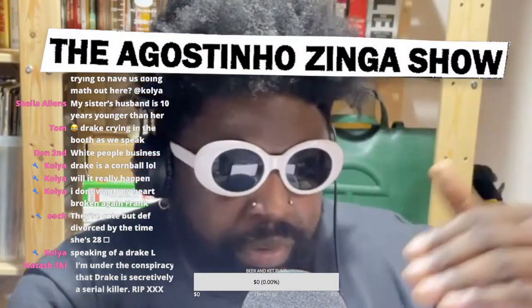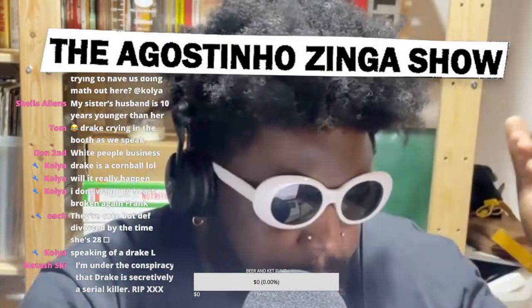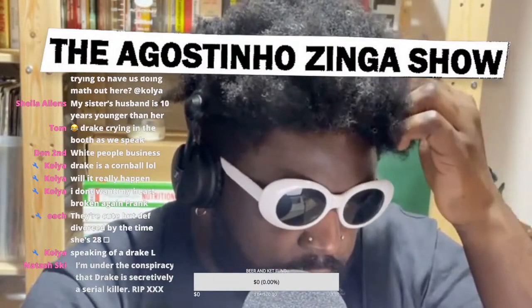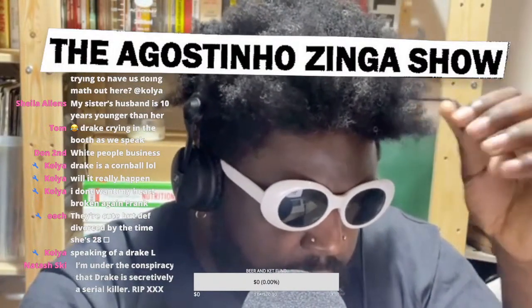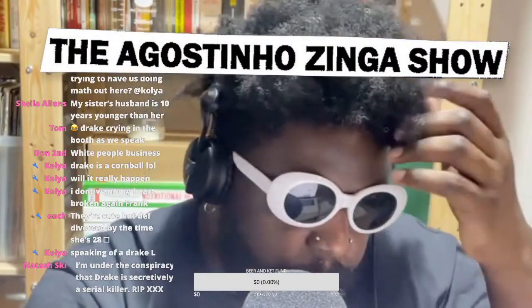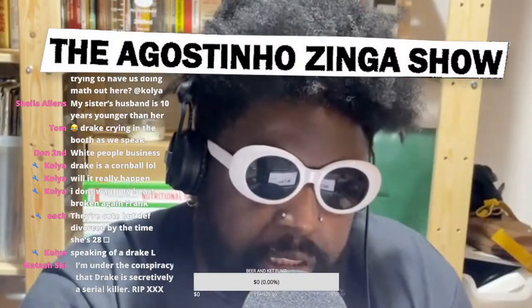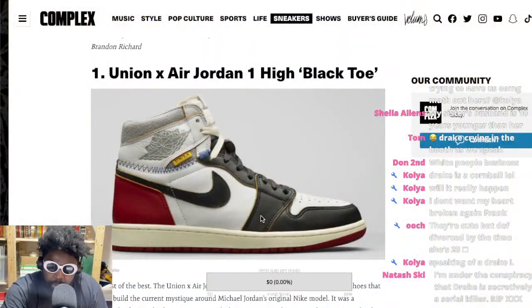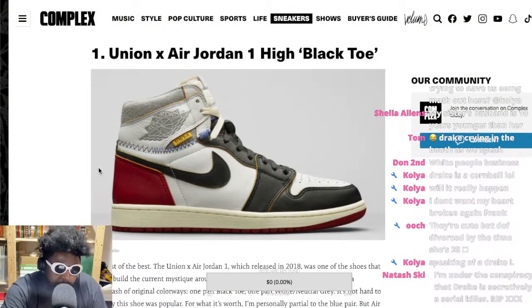Those were the black, blue, red ones — I forgot the name of them. Let me check the list. Yeah, the Air Jordan High. So they've got the black toe one and the blue ones. People were basically thinking there were going to be another sort of spin on this classic Union Air Jordan 1 with a black toe.